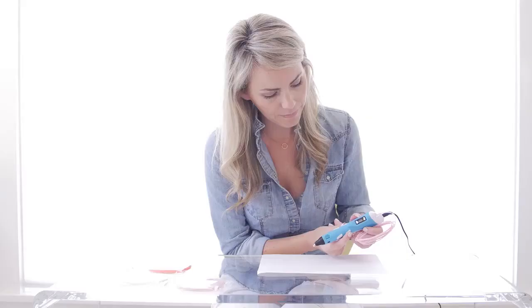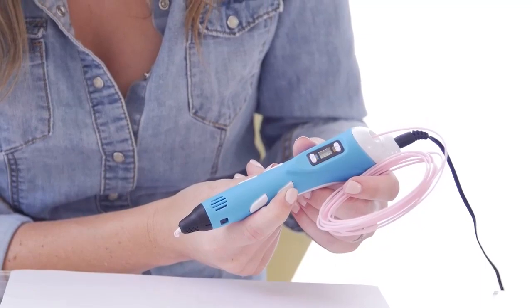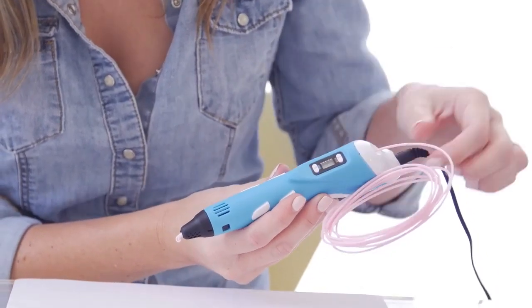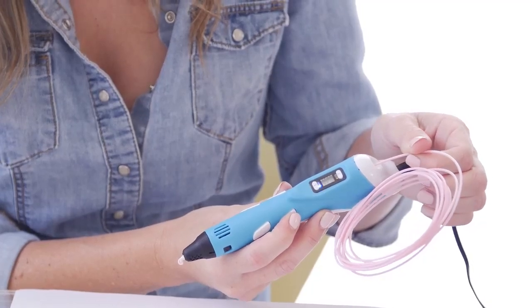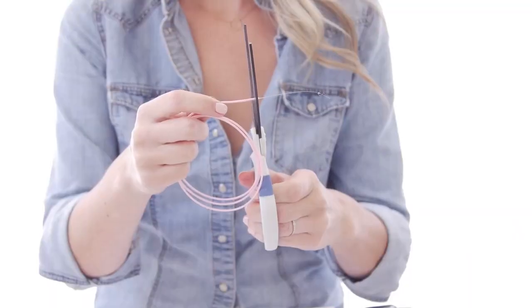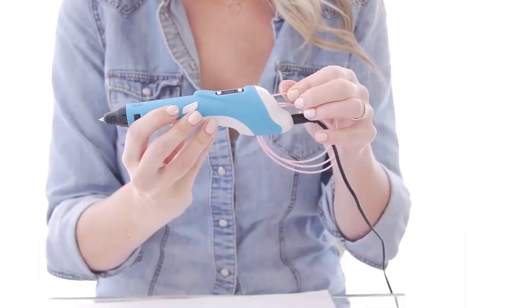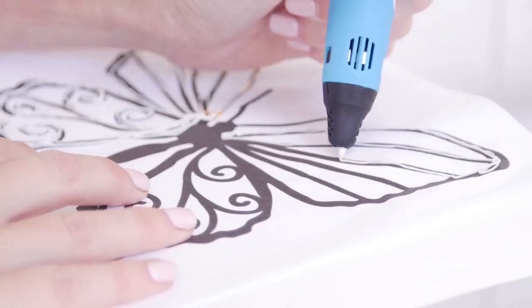Step 7. To unload the material, simply press the up button on the left side of the pen. Step 8. To change the material, keep pressing the up button on the left side of the pen until the unloading of the material is completed. Cut the new material evenly, and insert it, and you are ready to go. Thanks for watching this user guide video.